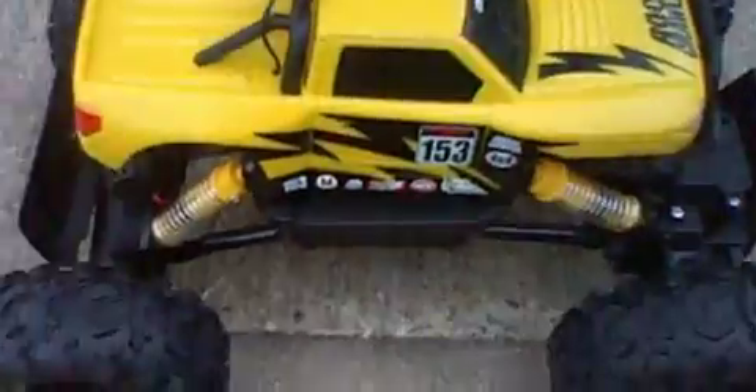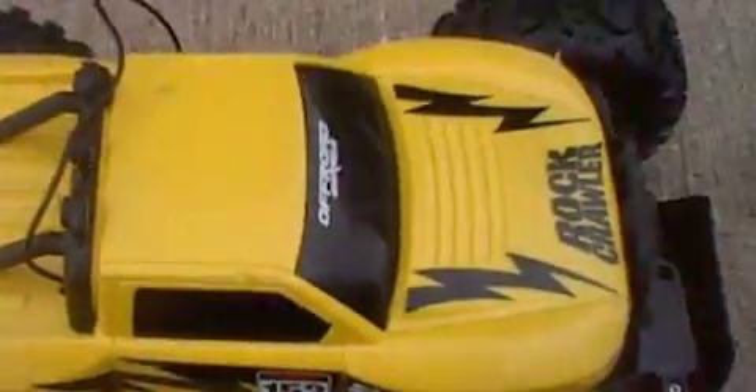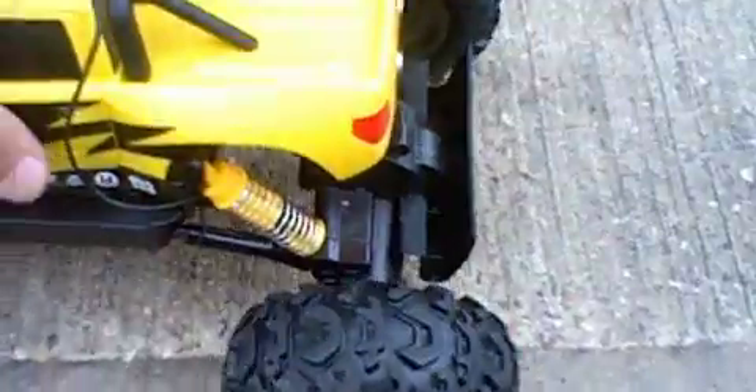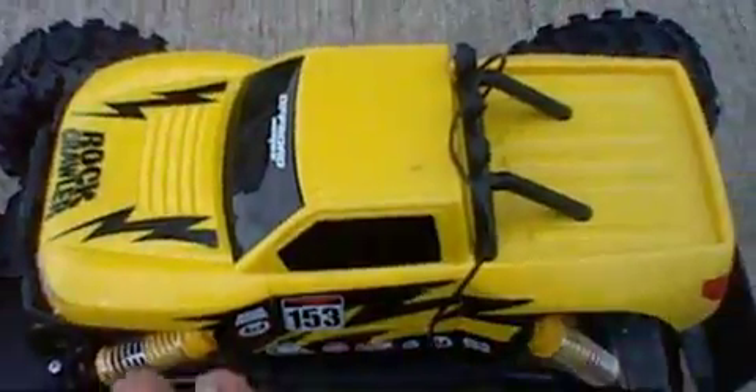With this Rock Crawler, you really do get a decent design on it. You have a truck design, and they really put in some detail on the truck — you can see the vents for the motor. It has headlights, a front bumper, and sponsor stickers for if they are doing racing or something like that. The design is very decent; you can see they put in a lot of work to make it look very nice and somewhat realistic for a toy grade RC.